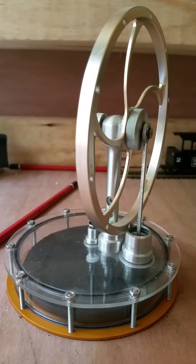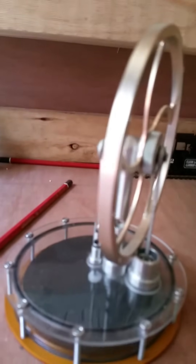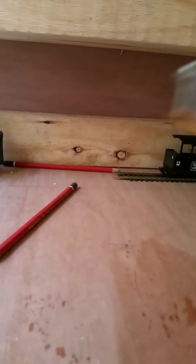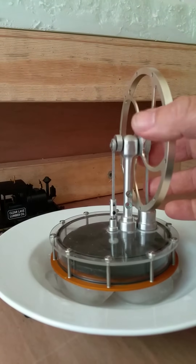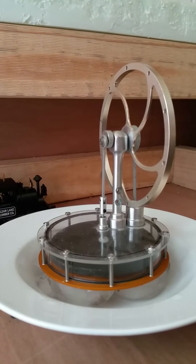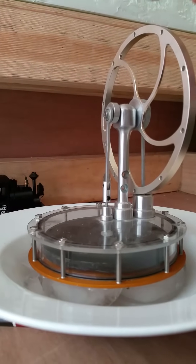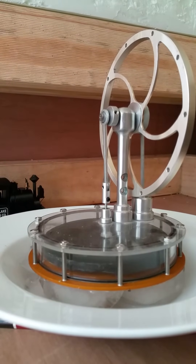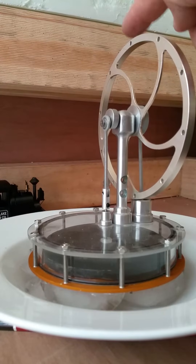You can run sterling engines on heat, but how many know that ice works just as well? So we're going to grab this thing, plunk it up in the ice here, and just give it a few moments to get a bit of temperature differential going, and give it a spin and see what happens — nearly, not quite though.